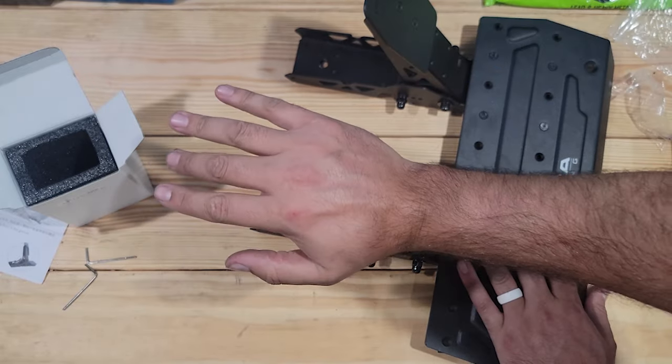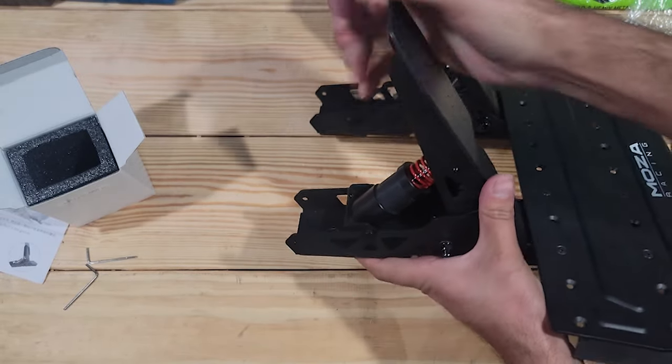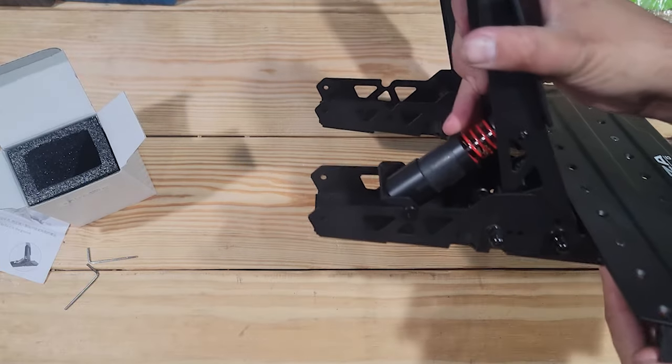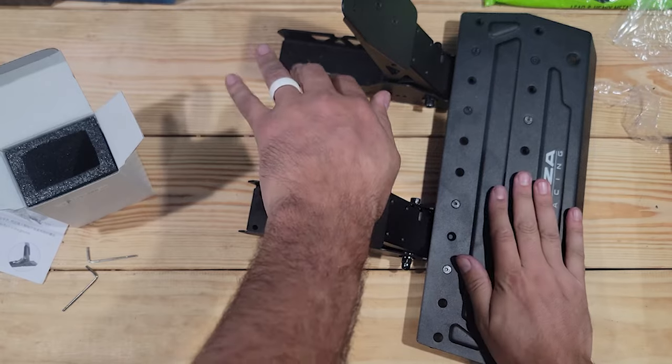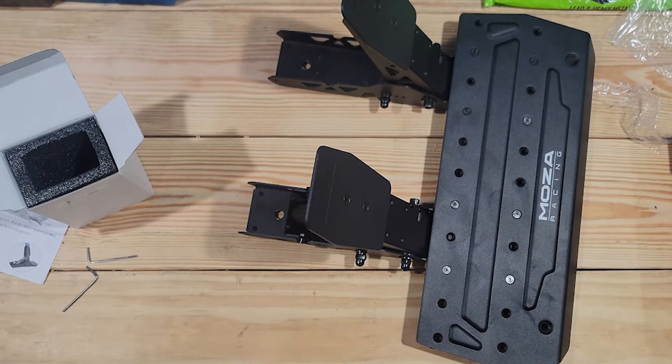This is night and day difference. This is definitely going to feel so much better. So we're going to go get this put on the rig, because that is night and day. We're going to get this put on the rig and go full send with it.